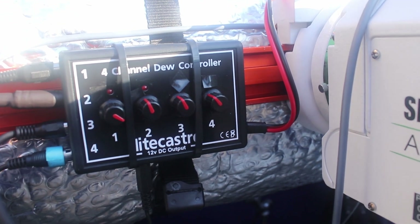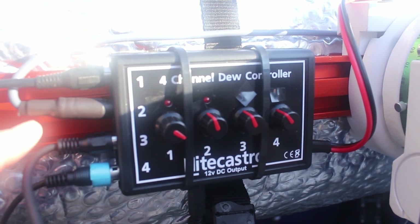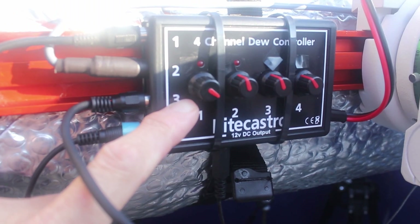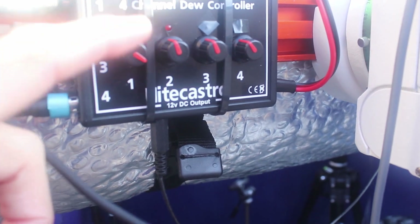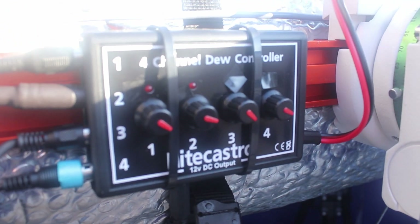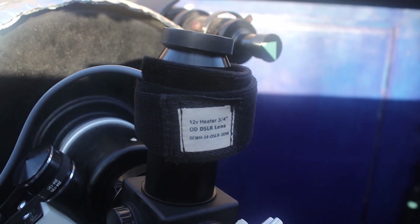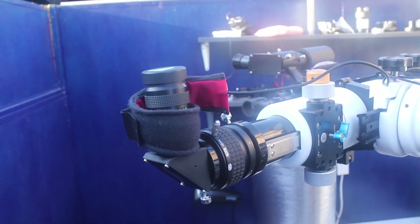This is the dew controller — I don't know why they call it that since it controls the heaters, not the dew. I've got four channels with four heaters plugged in: that's for the Celestron C11 and the eyepiece end, and the same again on the William Optics refractor. Because the C11 has that big corrector plate at the front, I do tend to keep that on maximum. When I'm setting up I switch them all on to maximum so they warm up, and when I'm ready to observe I turn them down to about half.